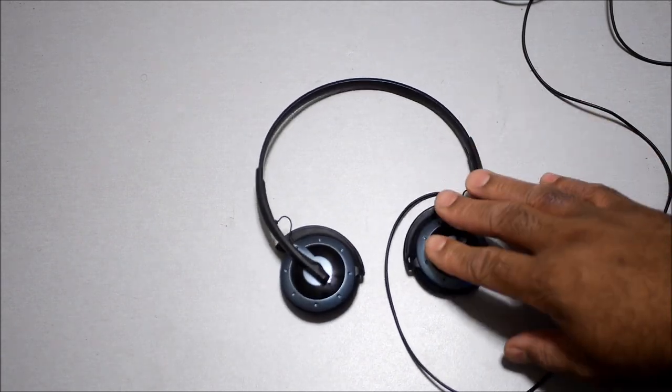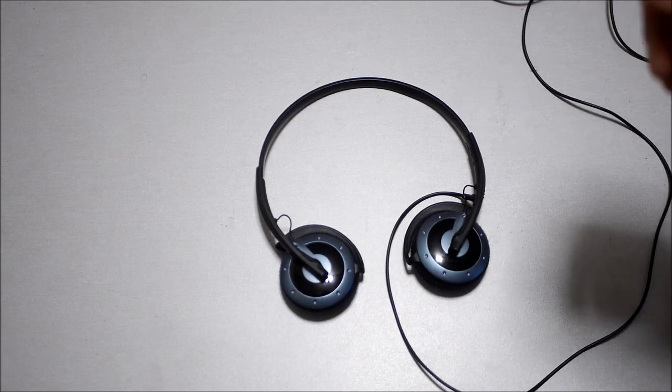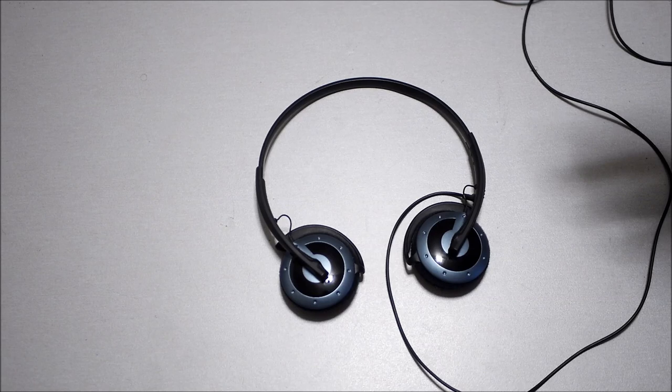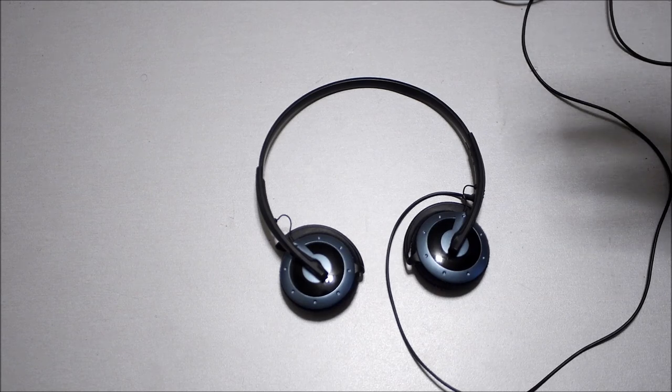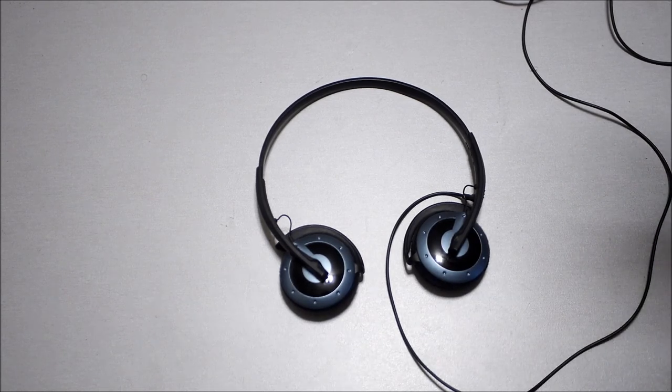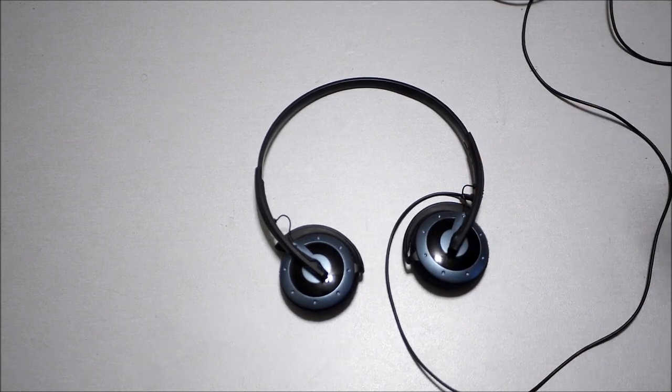The first thing I noticed was they arrived in a very small envelope. I bought these on eBay for 99 cents — there was a guy listing headphones from his garage. He also had B&W and Bang & Olufsen headphones for 99 cents each. On his listing he said he hadn't checked the headphones to see if they work, so they were sold as-is.